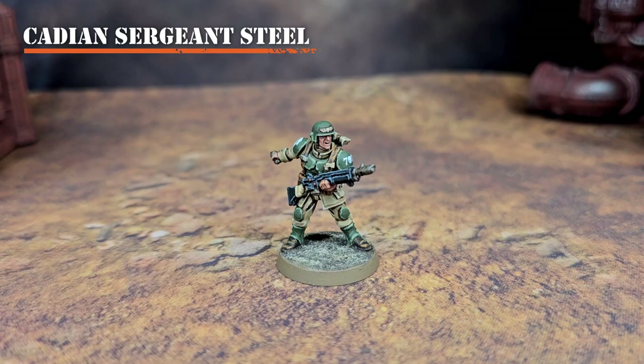Hey everyone, Cadian Sergeant Steele here, and today I'm going to show you how I paint the Cadian 707th Infantry, start to finish.